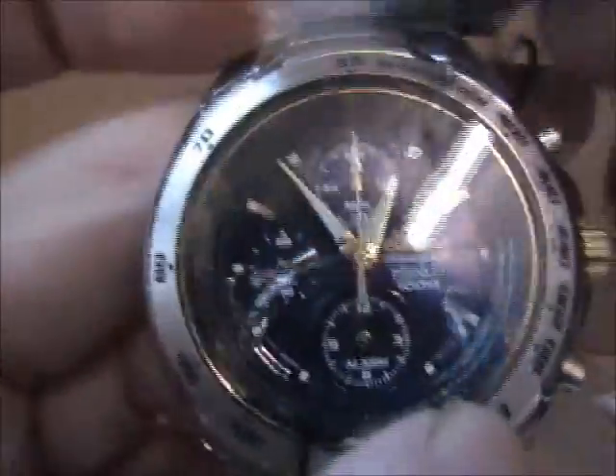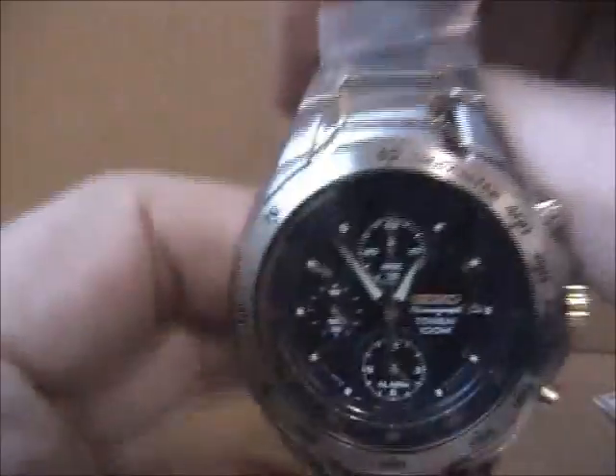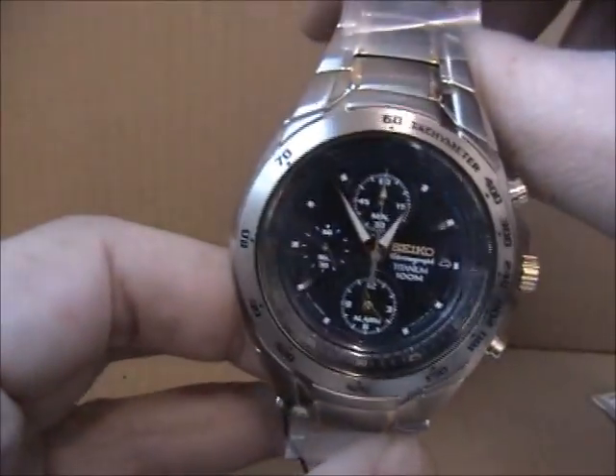The RRP on this model is £335. You will find it discounted though at www.firstclasswatches.co.uk, and it is in stock for next day delivery. Thanks for your time.